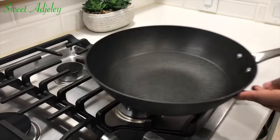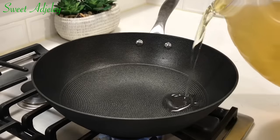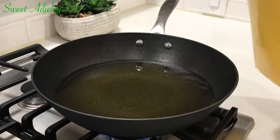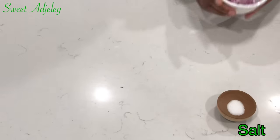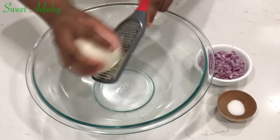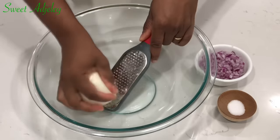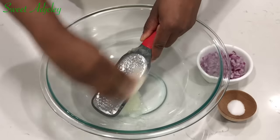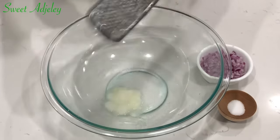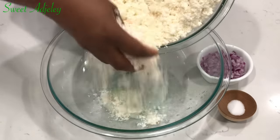At this point I'll be heating up my oil since I'm done pressing the water out of my cassava, and I'm doing this on medium heat. I have some salt, chopped onions, and I'm going to grate half of this onion for flavor. When it comes to onions you want to be careful — too much will cause your agbeli kaklo to be bitter. So grate just enough to your taste. I grated about half, then I'll add in my cassava.